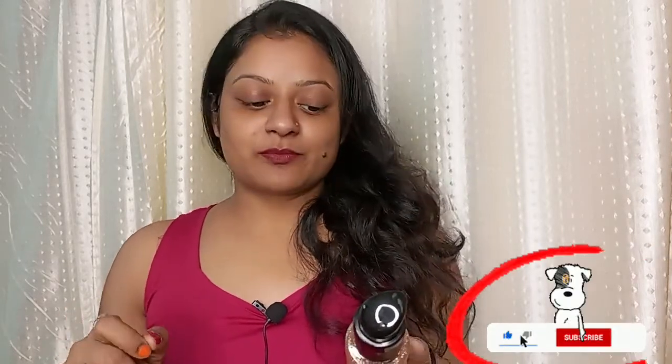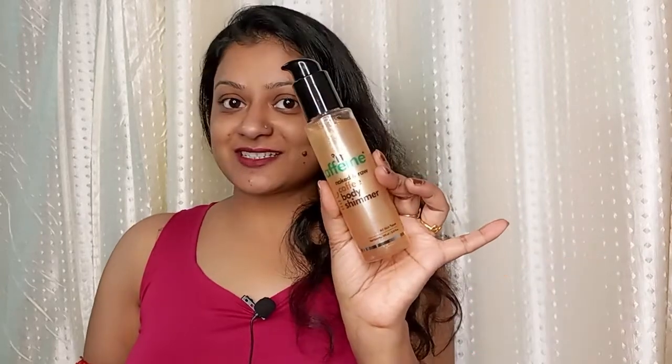First of all, this product has been launched and this is all bathing products. But I am showing you one thing from this, which is M Caffeine's Coffee Body Shimmer. This is a very good product.